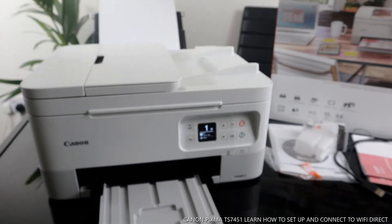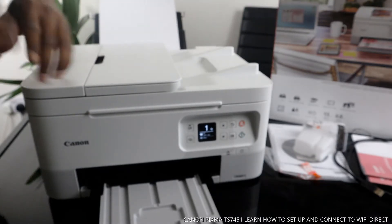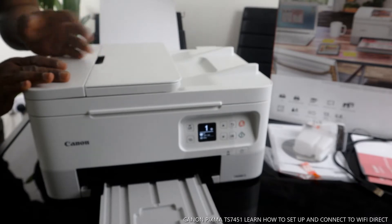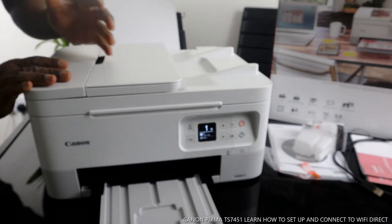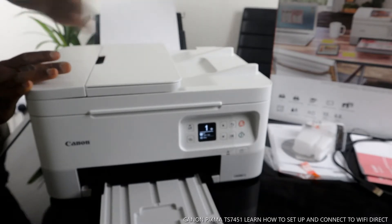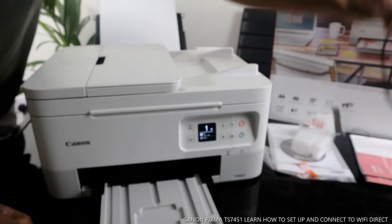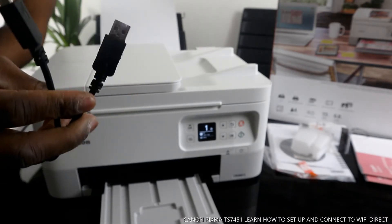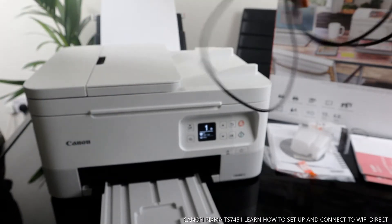What we have here is the Canon Pixma TX7451. Love the white color — beautiful, nice gear, dope technology. This printer is dual-band: it can connect via Wi-Fi network and also via USB cable. Unfortunately, the USB cable is not included in the packaging, so if you want to connect via USB you need to get it online or from a local store. I'll put a link to Amazon UK in the description. The USB cable is universal — Canon, HP, Brother, and other printers can all use it.